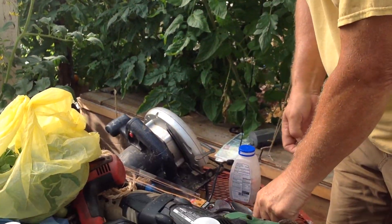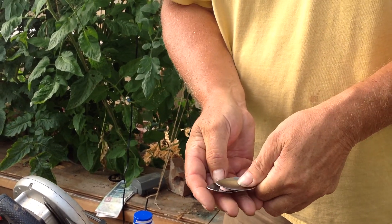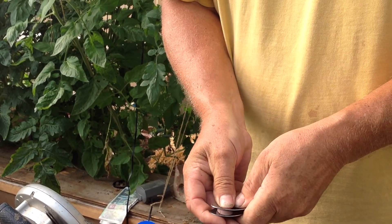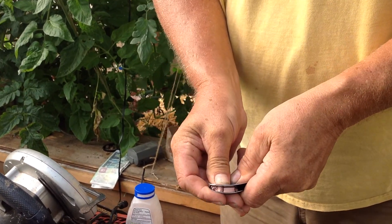We take one tablet, do the old pill crushing between two spoons — a piece of cake — and just kind of grind it down as fine as we can.